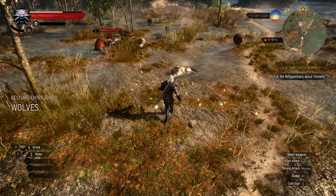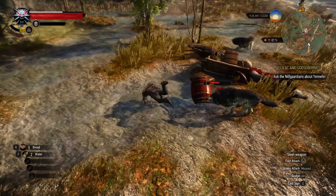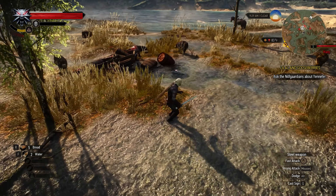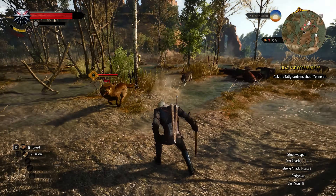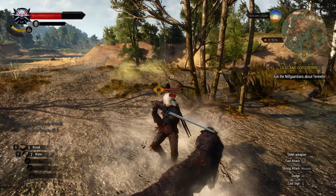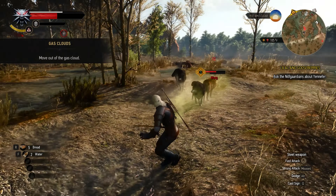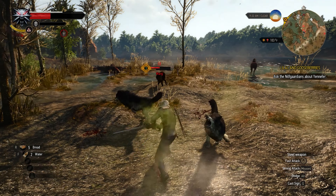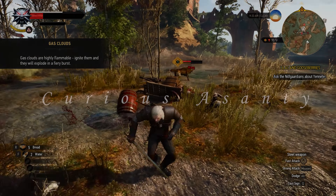Hey guys! Welcome back to my channel. So I recently took out my RSC2 and tried to recreate some scenes from the Blade Runner 2049 movie. I didn't focus on the effects so you won't be seeing any of that in this video. It's just scenes. But yeah, hopefully you guys enjoy.